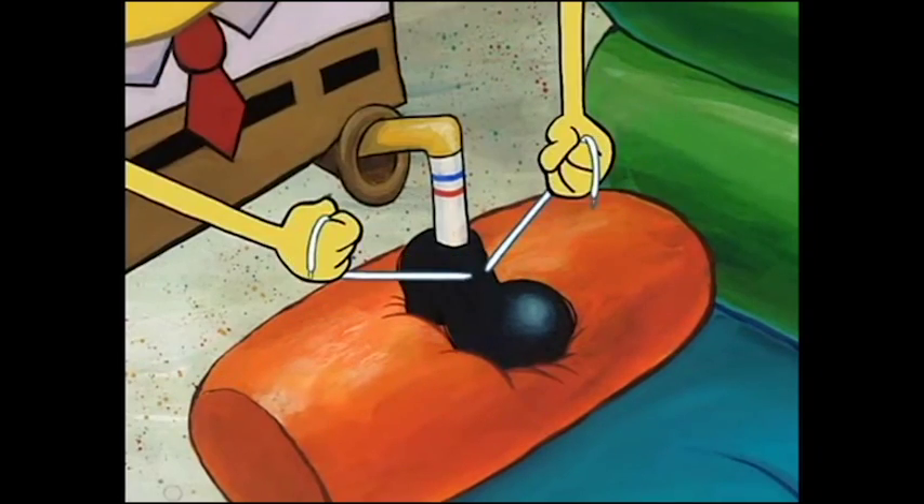Well, you start by taking one lace per hand, and then you gotta loop the...